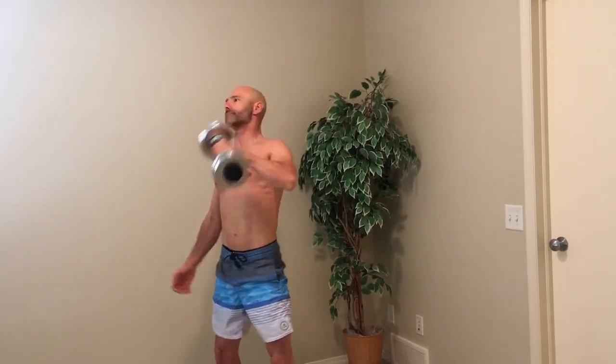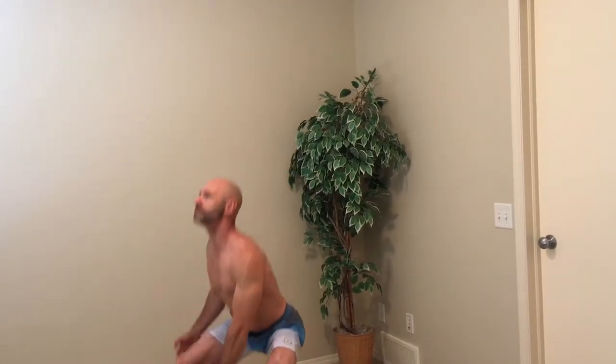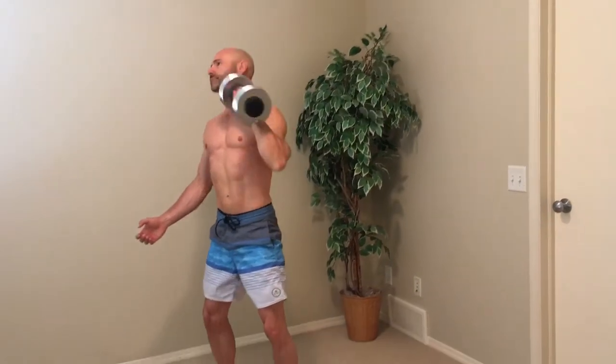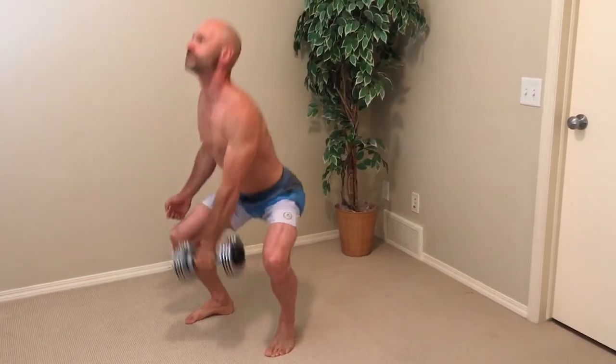Always good to have a training partner — here we go! This exercise is the dumbbell clean and press, which has a great history and I could do a whole episode just on this exercise. With Tabata workouts, we do 20 seconds of work and 10 seconds of rest.